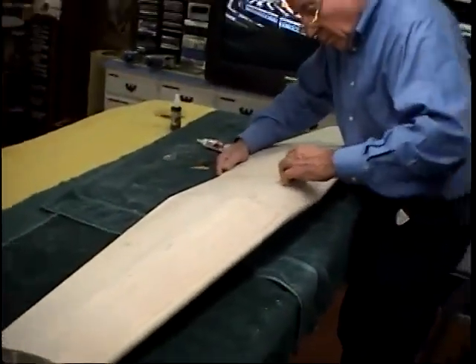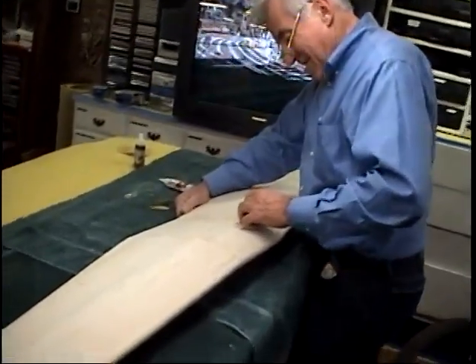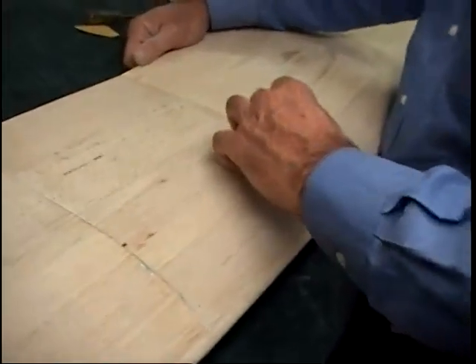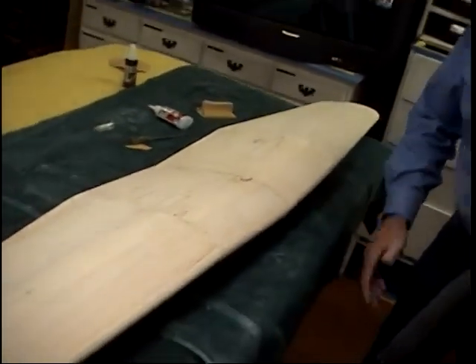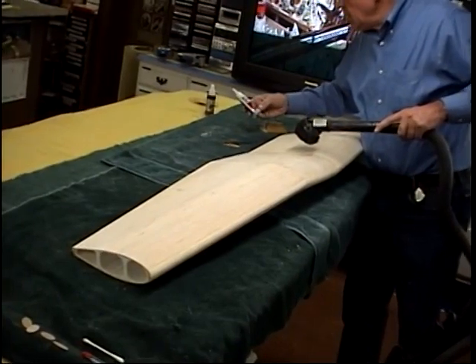Boy, that's got the look, I have to admit. I have to take full credit for what Les did. That does look good. Now we're going to be ready. We'll flip this over as soon as you finish that, then put some thin CA on it. Just soak it with thin CA, and we'll be ready to flip this over. We're half done.